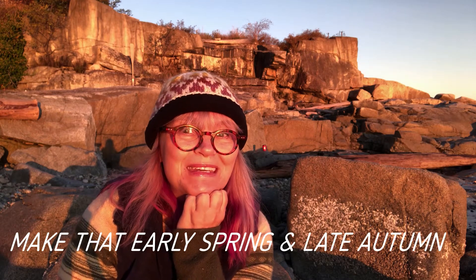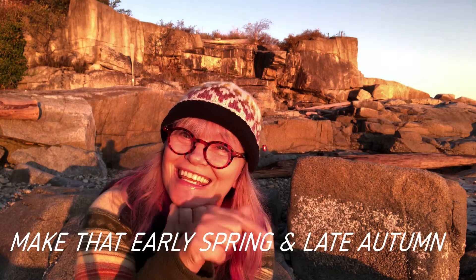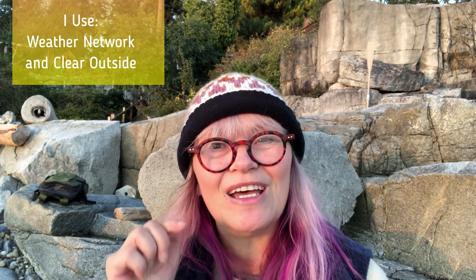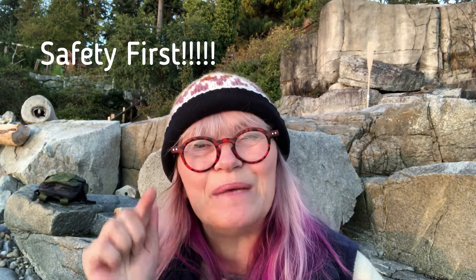My favorite times of year to shoot blue hour are in the late spring and early autumn, because I don't have to get up too early or stay up too late to catch it. Another tip: get a good weather app that will help you predict good conditions for shooting blue hour.